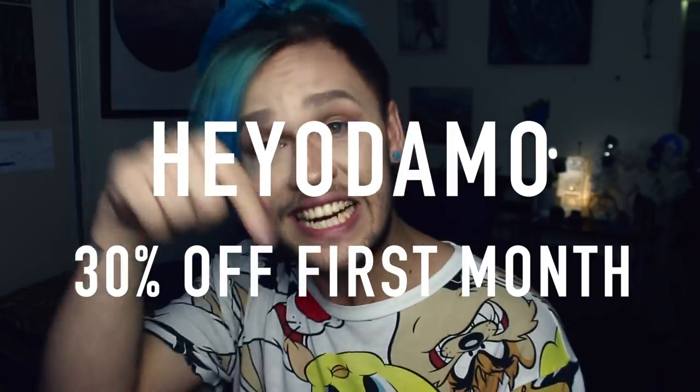I get sick of smells really quickly, so if I buy a big bottle of a fragrance I'd never use the whole thing — it ends up being a waste of money. So I love the idea of being sent smaller yet sizable amounts of different fragrances each month to keep it fresh. For $14.95 a month — and if you use my code heyodemo you get 30% off, link in the description. The packaging is really good quality.